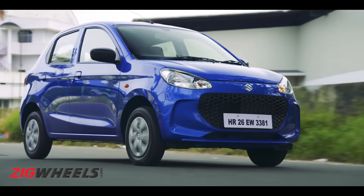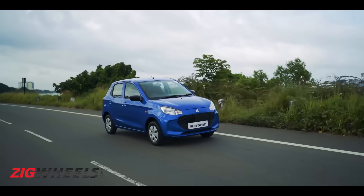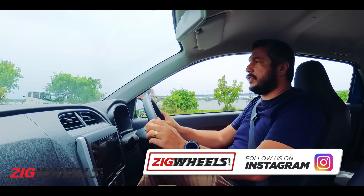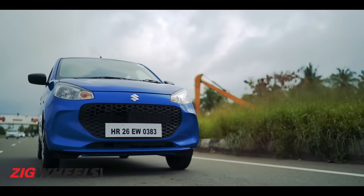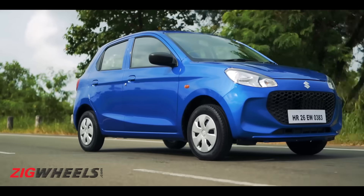At city speeds you can't really hear the engine too much, but as speeds increase you can both hear the engine and the transmission, and there's a little bit of vibration that creeps into the steering wheel as well. Not unexpected really because that is a three-cylinder motor, but it could have been maybe a little bit more refined.